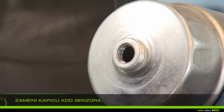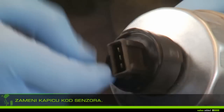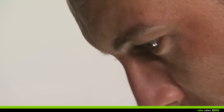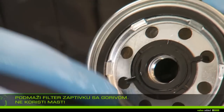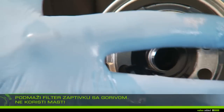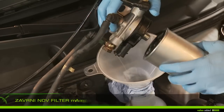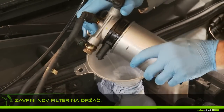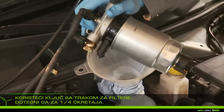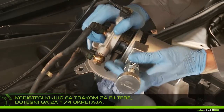On the new filter, replace the cap with the pressure sensor. Lubricate the filter gaskets with fuel — do not use grease. Screw the new filter onto the support and, using the filter band wrench, tighten by one quarter of a turn. Do not force more.